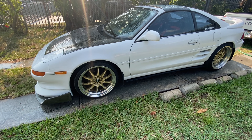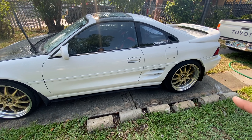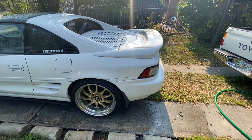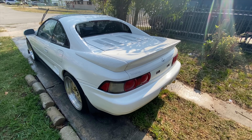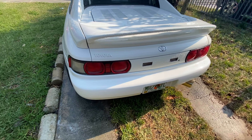Get new lug nuts, paint the calipers red, and install the new composite side vent that I have. Still debating either the TRD wing or the '94 — I'm leaning more towards the '94. Get the turbo lid and send it to the paint shop. We're gonna go ahead and drive the car, go to the spot, take some pictures, and maybe do a burnout — one or two, you know.